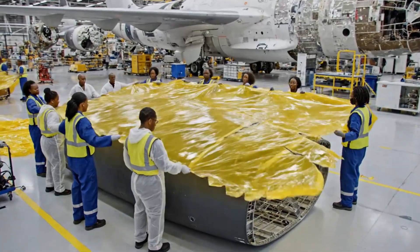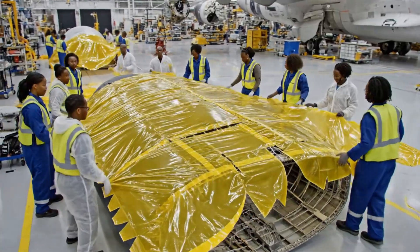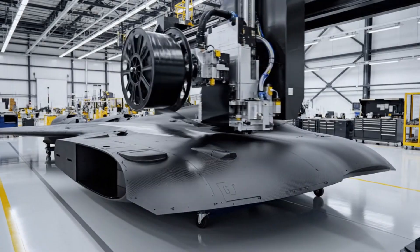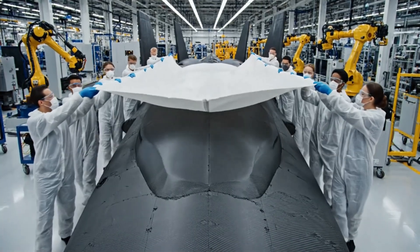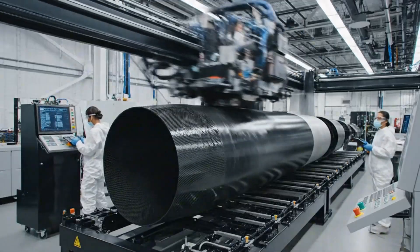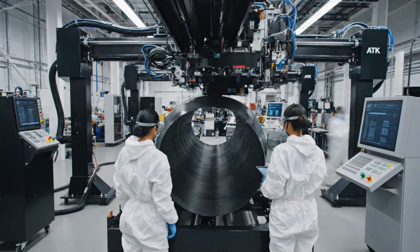Ready now. Keep it aligned with the marks. We're clear on this side. Looks good. Let's secure the corners. The carbon shell grows thicker with each pass of the ATL machine, showcasing the efficiency of automated composite layering.